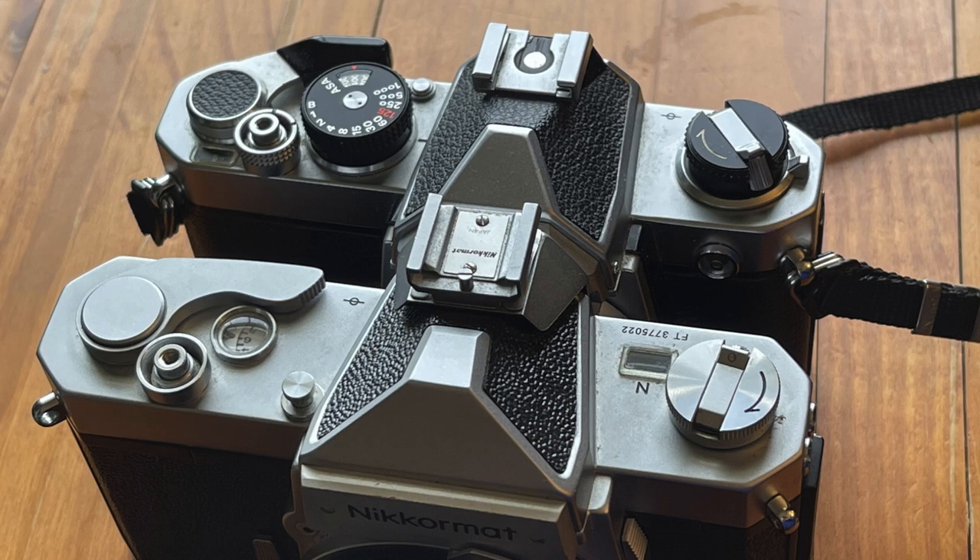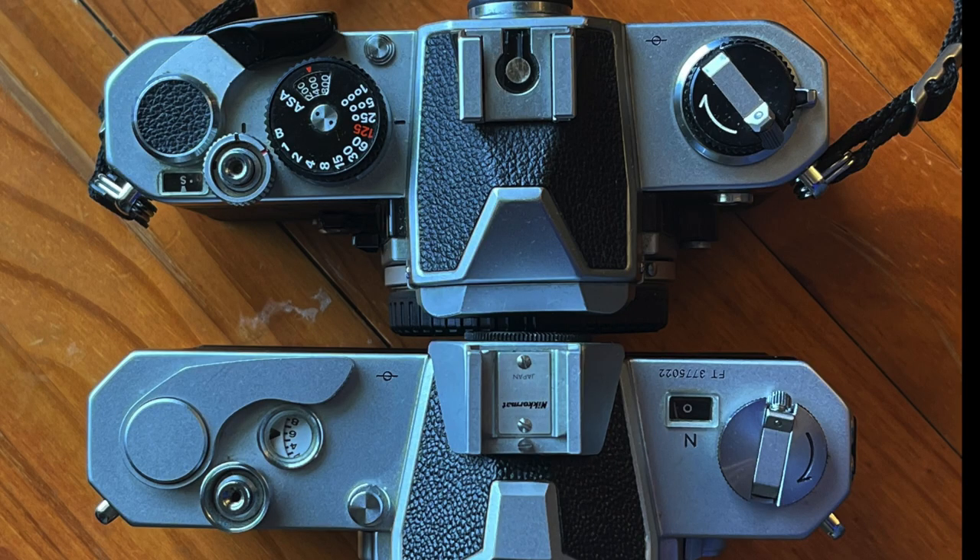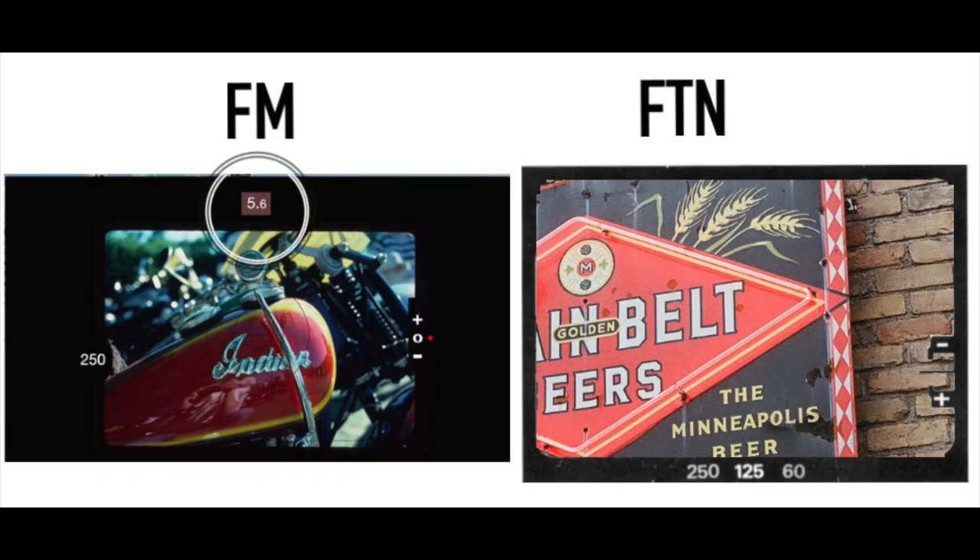Here you can compare the top plates of the two cameras — the FM is on top and the FTN is on the bottom. Notice that beautiful frame counter window with the chrome bezel around it. One thing the FTN is missing that the FM has is the multiple exposure lever. And one thing the FTN has that the FM is missing is the mirror lockup. To be honest, I rarely use either one. One thing I do think the FTN is missing is that in the FM's viewfinder, you can actually see the reading for the aperture setting.